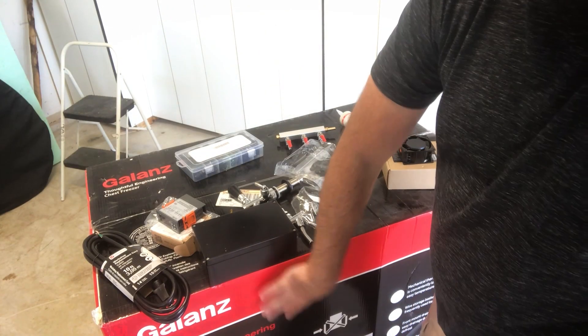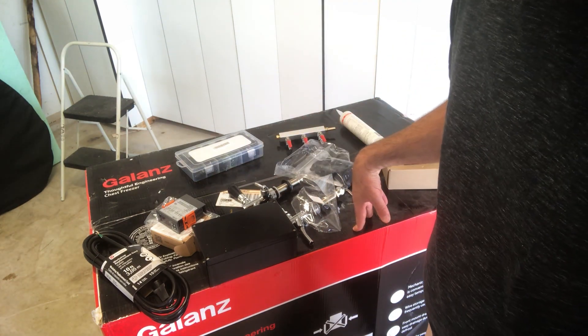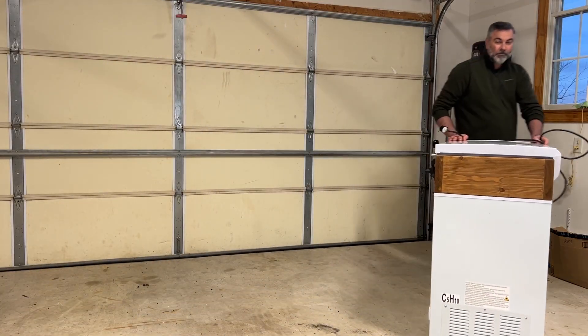At the heart of my keezer is a 7 cubic foot freezer that can hold 3 kegs. I purchased this freezer for around $200. One feature I really like about this chest freezer is that it has caster wheels installed, making it easy to move around my garage.